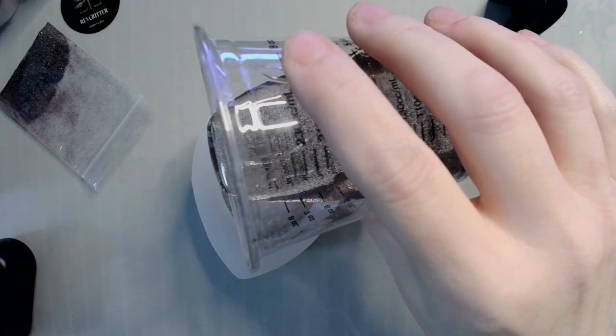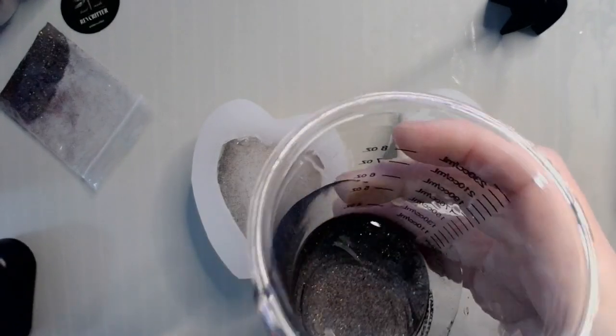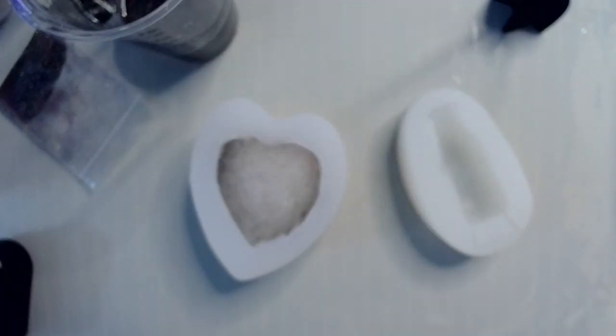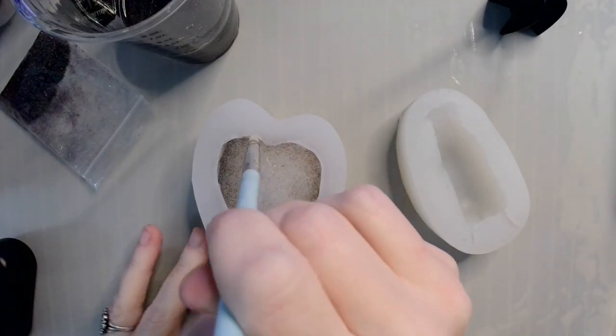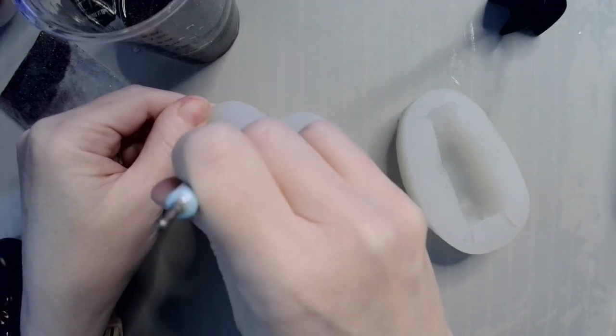I'm going to go over it with a soft silicone tool and just get down in it to try to dislodge any bubbles.